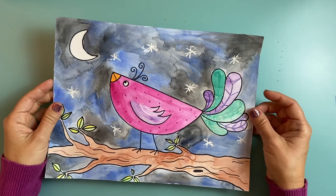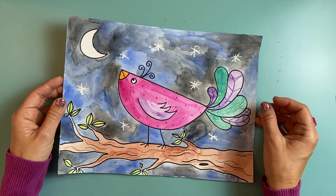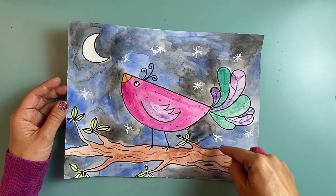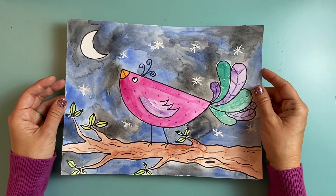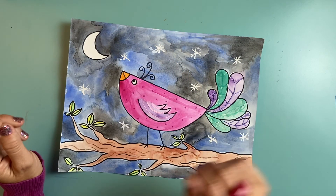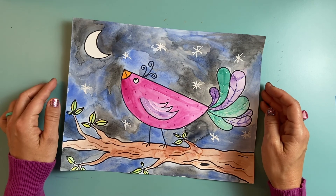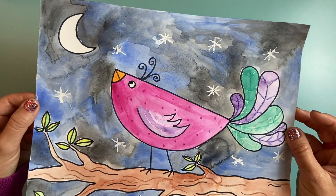That was so fun — I loved creating this shape bird painting with you. Remember yours might look a little bit different — maybe you have the S-shaped bird or the circle bird or the teardrop shape bird. Maybe yours is during the daytime, or maybe you have something different in your background — maybe you've got some other little birds or maybe a nest up in the branch. It's up to you, because remember when you're creating, the possibilities are endless.